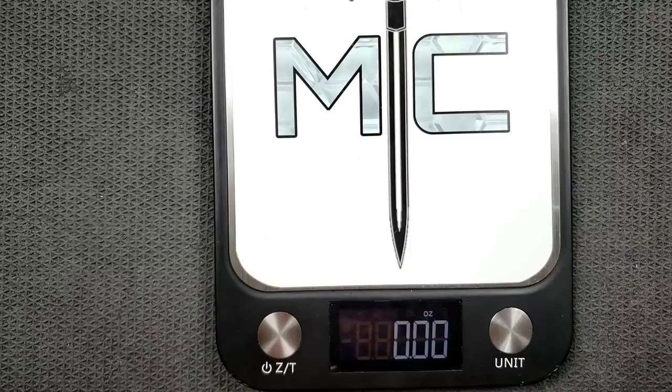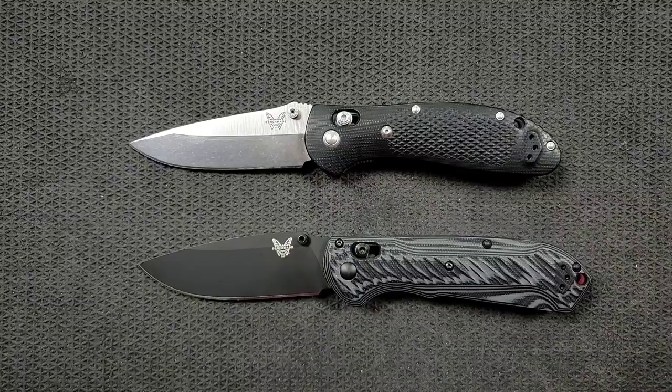Almost exactly the same in weight. The standard version of the Griptilian is the lightweight FRN version, and they also have a lightweight version of the Super Freak, so you could compare those two if you wanted. I'm comparing these G10 versions because a lot of knife enthusiasts go after different styles of knives for a wide variety of reasons. In terms of carry profile, both are nearly identical, and in terms of thickness they are absolutely identical.